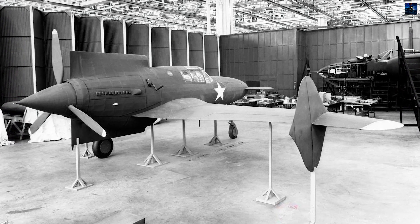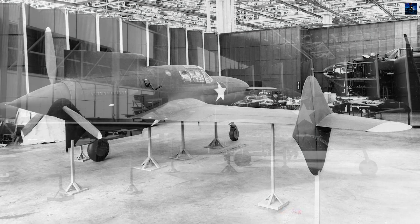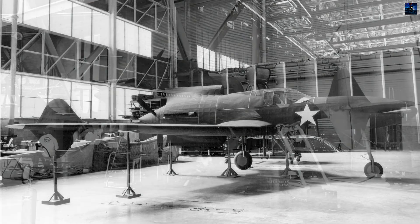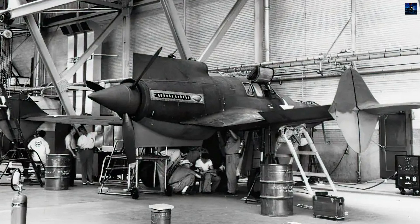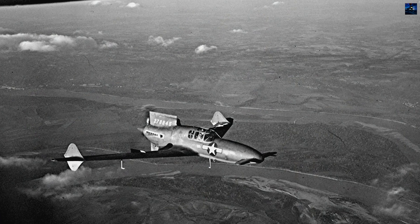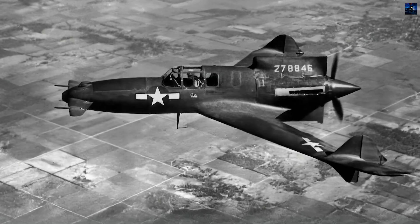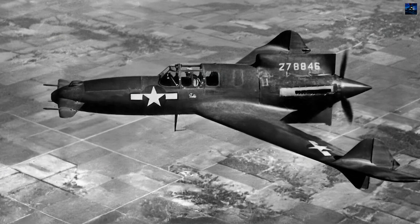Despite negative conclusions, Berlin believed a real aircraft with pilot feedback could solve issues the model could not. Curtis funded a full-scale flying testbed, the CW-24B, with a steel tube fuselage, fabric skin, wooden wing, fixed tricycle landing gear, and a 275-horsepower Manasco engine. It first flew in December 1941. Over 169 flights, engineers modified wingtips, vertical surfaces, and control linkages until the airplane reached acceptable stability. NACA then tested it again in full-scale tunnels.